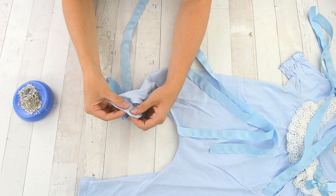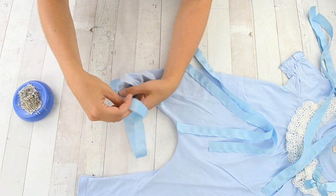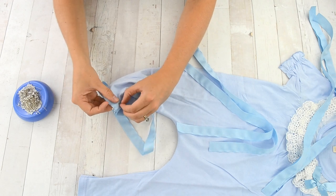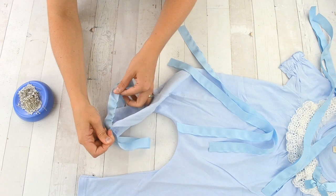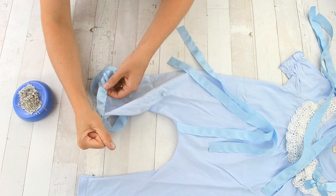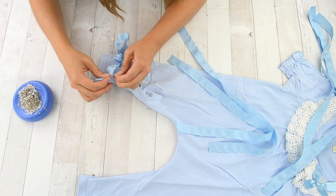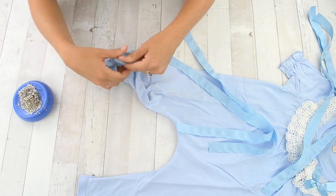Now you are going to gather each ribbon piece and pin it onto the leg of the romper. It was easiest to pin each raw edge of the ribbon onto the romper at the inseam and then gather the piece so that it matched the width of the leg. Each leg has three ruffles with one inch in between each ruffle.